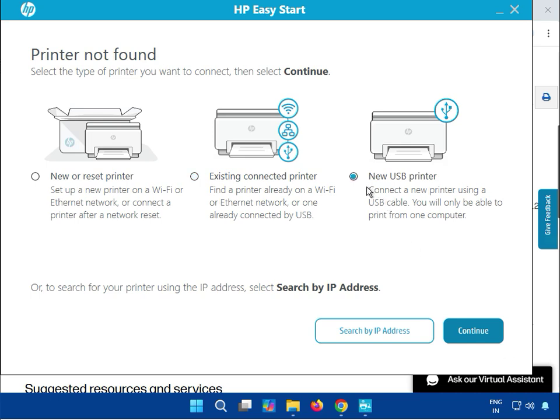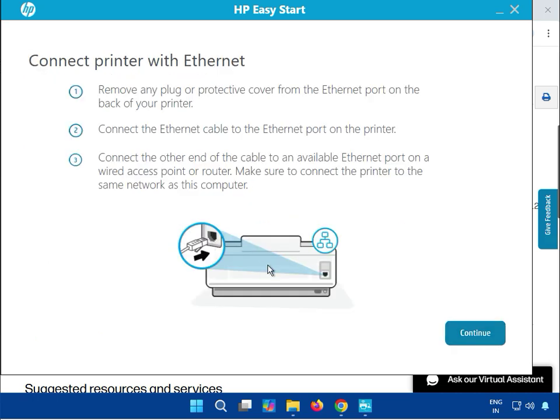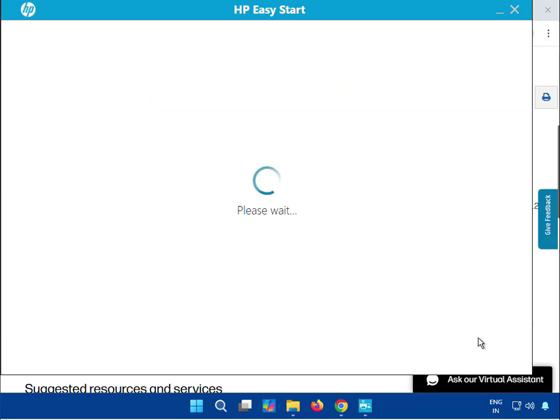If you select the new printer option, you will need to connect via USB, and both wireless and Wi-Fi options are available. You can connect wirelessly or by cable. Then click Next to install. If you select wireless, you will have to enter the IP address.